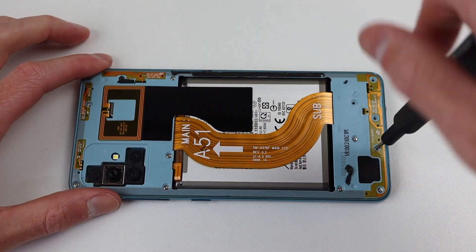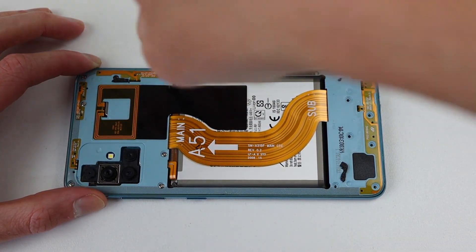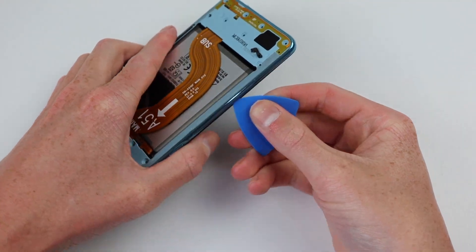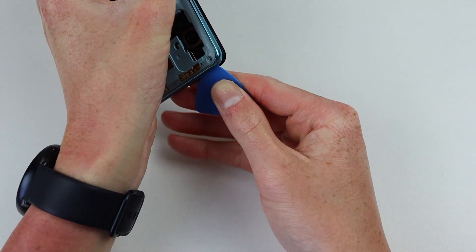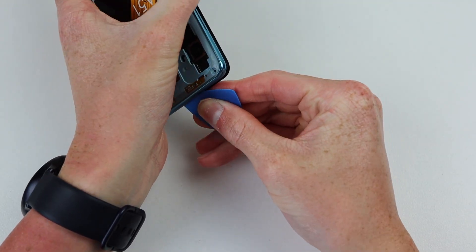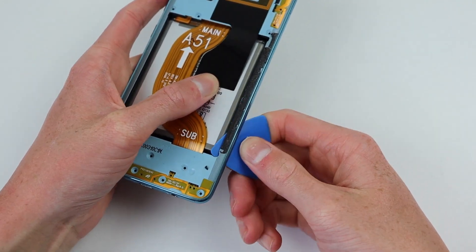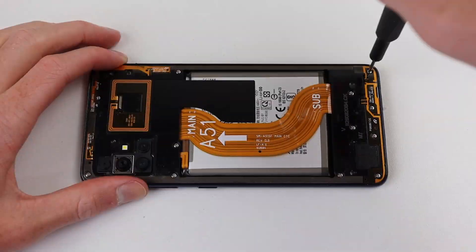Proceeding, I can remove the 13 Phillips screws securing the midframe in place. Thankfully, all screws inside this phone are Phillips, so you don't need any obscure drivers. With the screws removed, it's time to bring back our plastic pick to help separate the midframe, which is held together with plastic clips to the front display panel. After successfully separating those clips, the midframe simply lifts out of place.